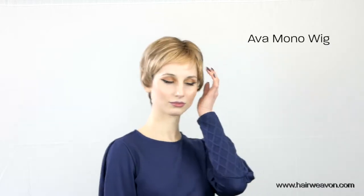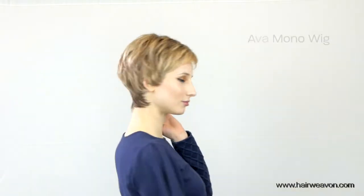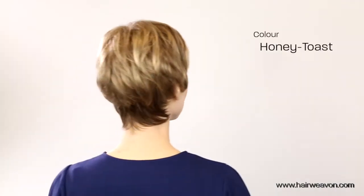This is the Eva Mono wig by Belle Madame, straight out of the box. It comes in several beautiful colors, and the color we're showing here is Honey Toast.